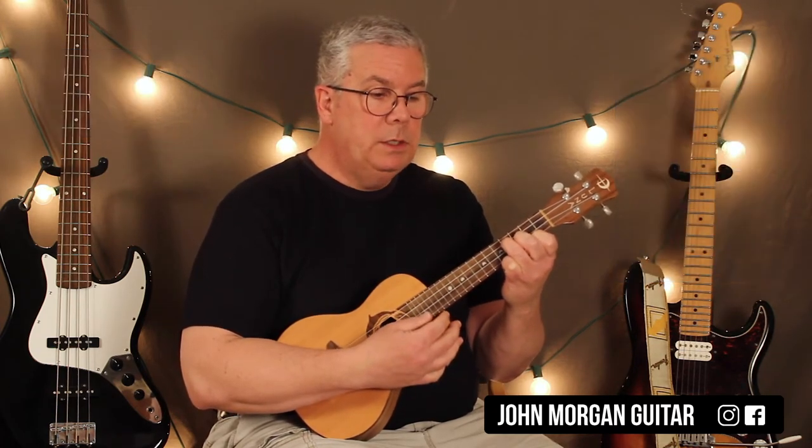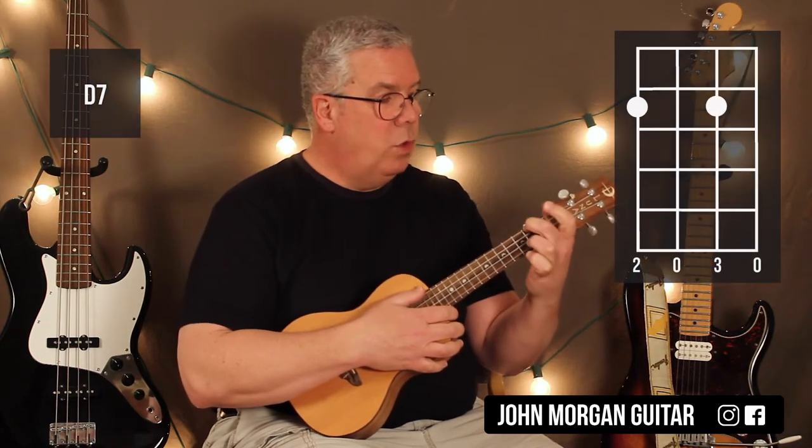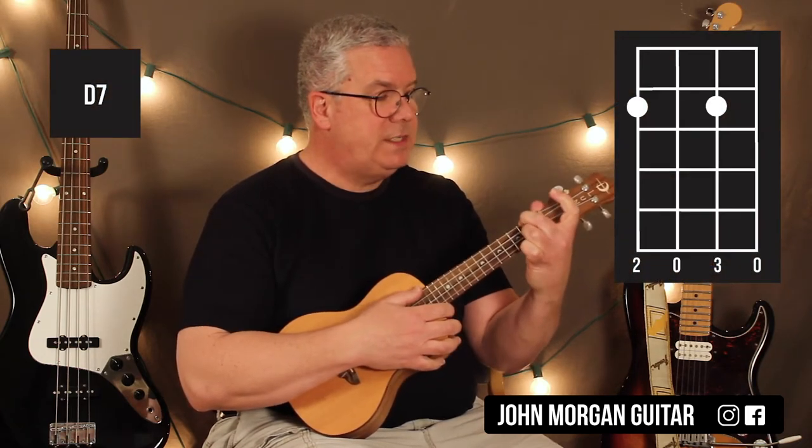So E minor — and a D7 chord: 4th string, 2nd fret; 2nd string, 2nd fret.